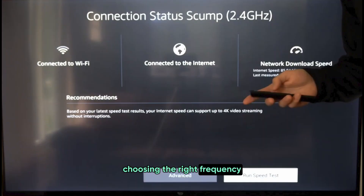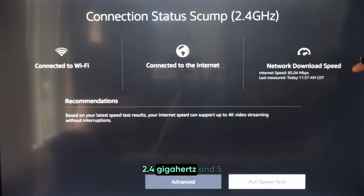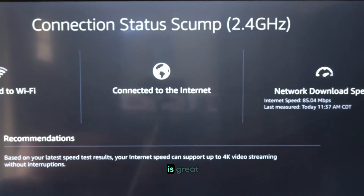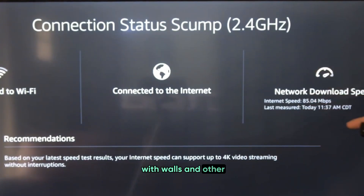Choosing the right frequency band for your Wi-Fi can make a big difference in how well your Sony TV connects. Most routers offer two frequency bands: 2.4 GHz and 5 GHz. The 2.4 GHz band is great if you need a wider coverage area and have to deal with walls and other solid objects.